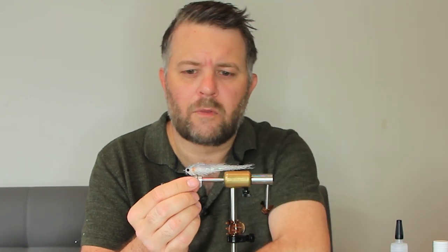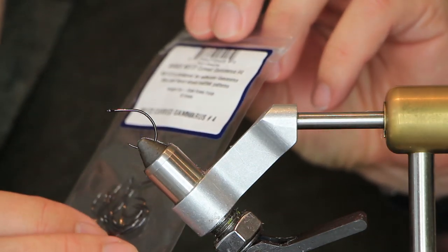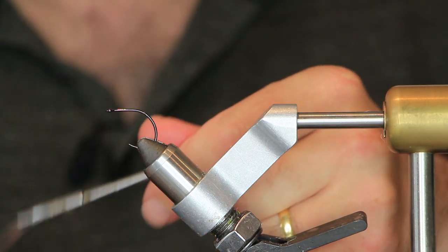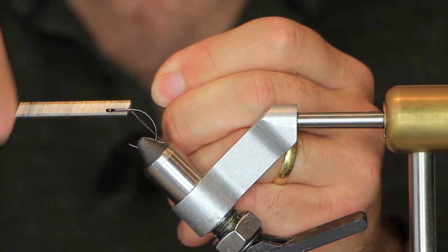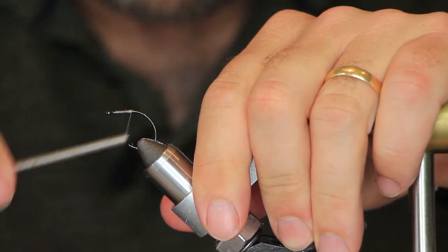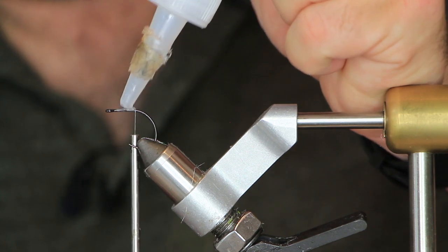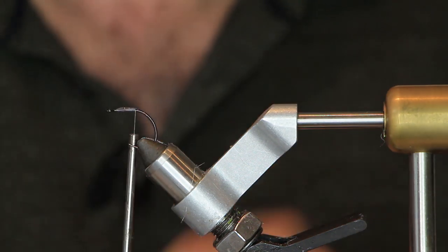Let's stop talking and start tying. We've got an NS 172 curve Gamakatsu hook made by a rex, and for thread we're going to use GSP 100. Lay a thread base down — you don't have to use GSP, but the reason I'm using it is because we're forming a dubbing loop and the low stretch makes things a little bit easier to spin up. Add some super glue or liquid fusion.